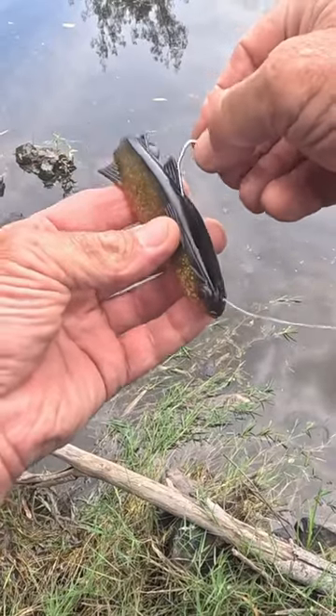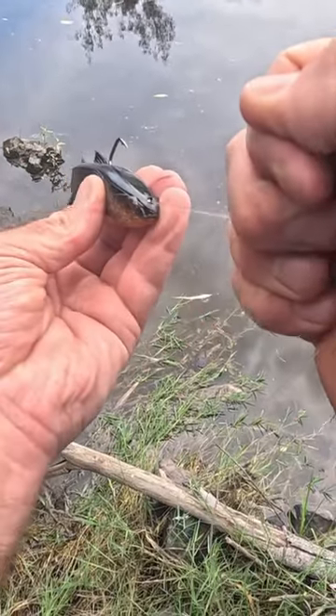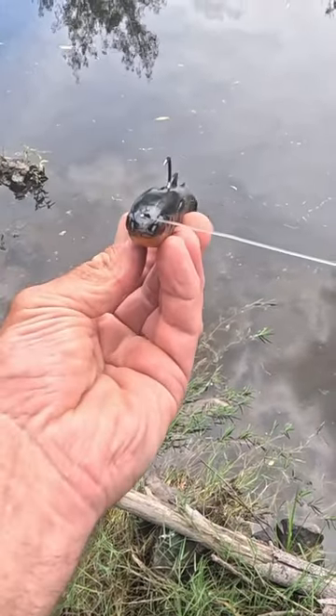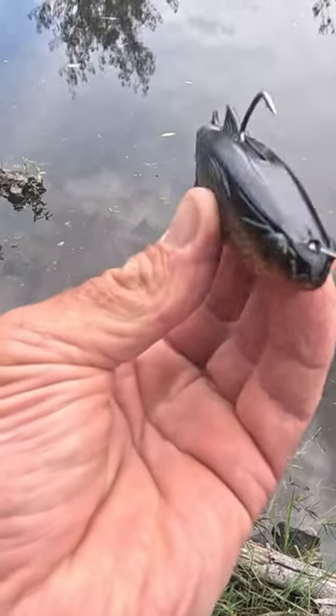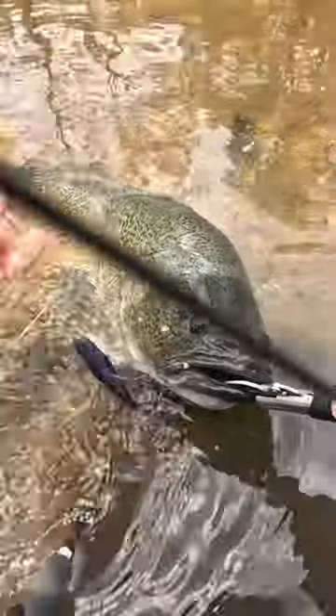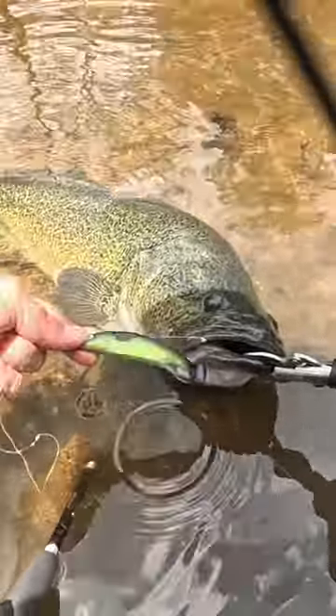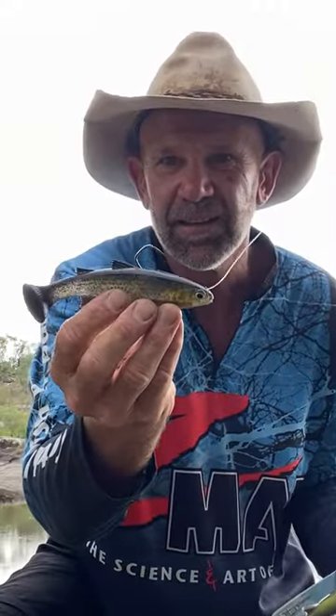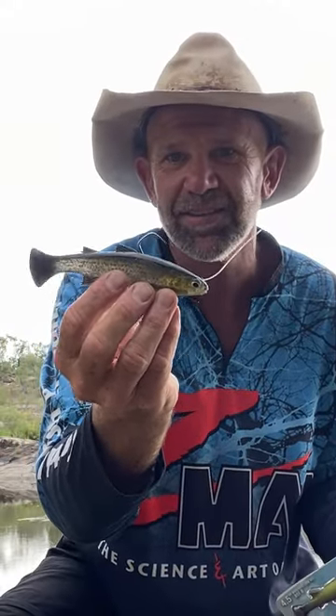LT meaning line through — the leader line is fed through the nose of the swimbait and attached to this hook. So once that fish is pinned in the jaw, the fish has minimal chance of using that soft plastic swimbait as leverage to get away.